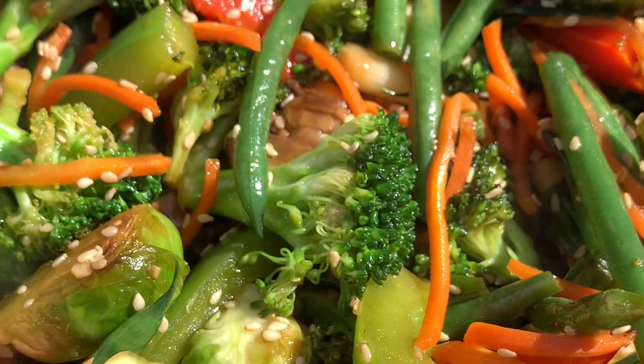In today's episode, we're going to be delivering you a veggie delight. We're going to make stir fried veggies over a bed of brown rice. And without further ado, if you're ready, I'm ready — it's time to rock and roll.